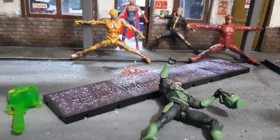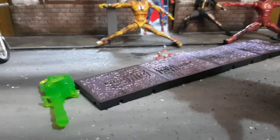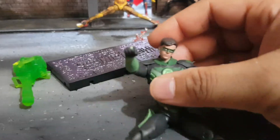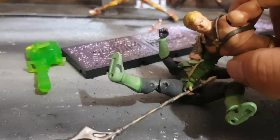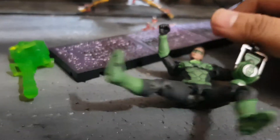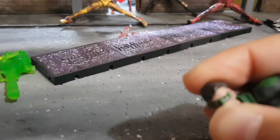You get the usual head articulation — better articulation than Aquaman, similar to Superman. Unlike Aquaman, whose neck doesn't move much, this one does. It's more like Superman and Batman.